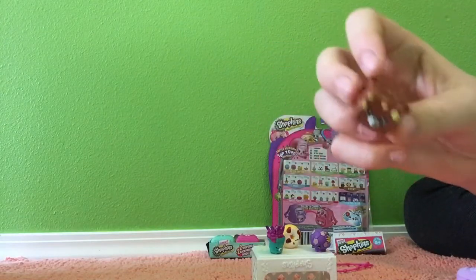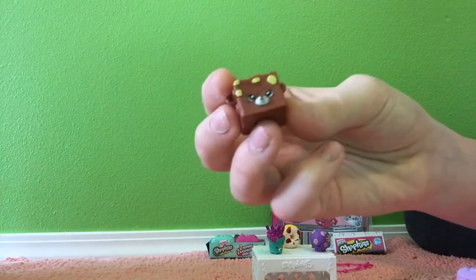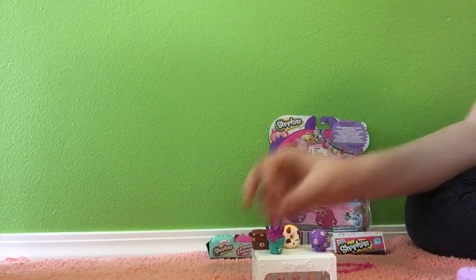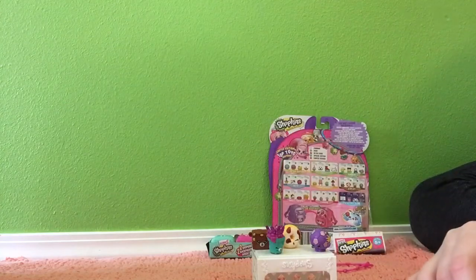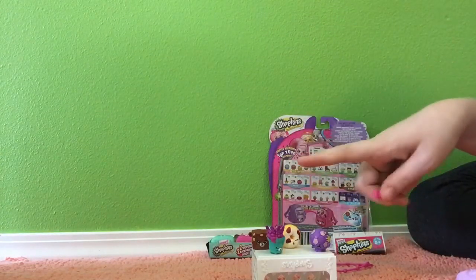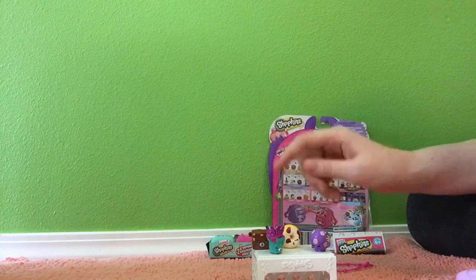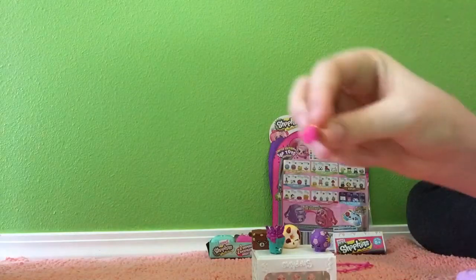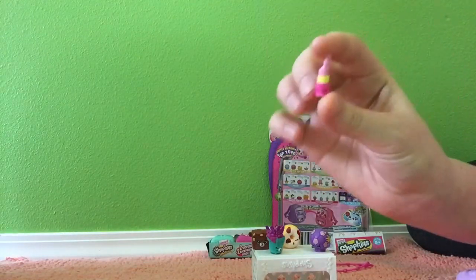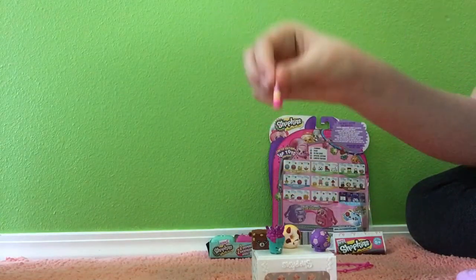I don't actually know what he is — I think he might be a piece of fudge. Look at his little face. Do you guys like me to tell you rarity? I think Dolly Donut is a rare, Sadie's Soccer Ball is a common, Freda Fern is a common, and Rockin' Chalk is a common. And then this is an ultra rare — it's a little Lippy Lips charm. She's so teeny.